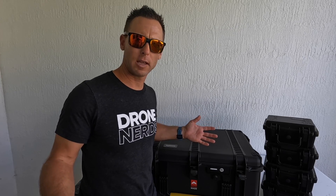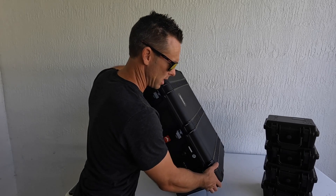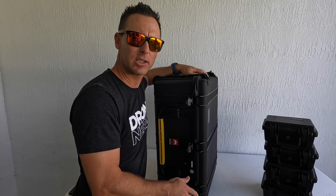Starting with the Pelican case, there are seven easy-to-get-to tabs, and you also have wheels on the bottom for any hard-to-get-to environments.